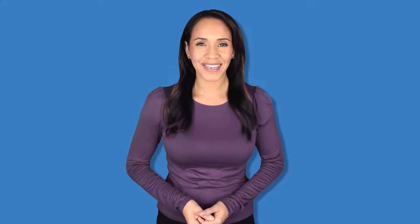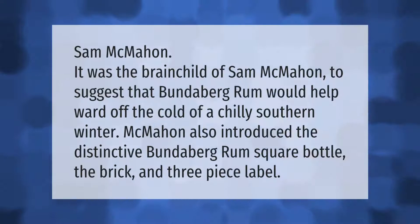It was the brainchild of Sam McMahon to suggest that Bundaberg Rum would help ward off the cold of a chilly southern winter. McMahon also introduced the distinctive Bundaberg Rum square bottle, the brick, and the three-piece label.